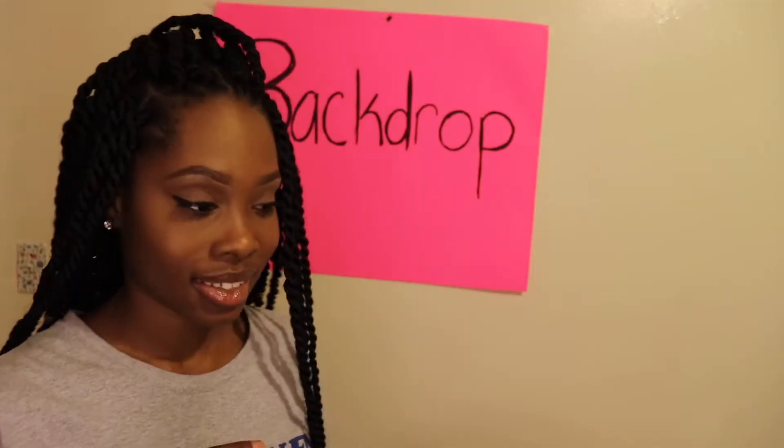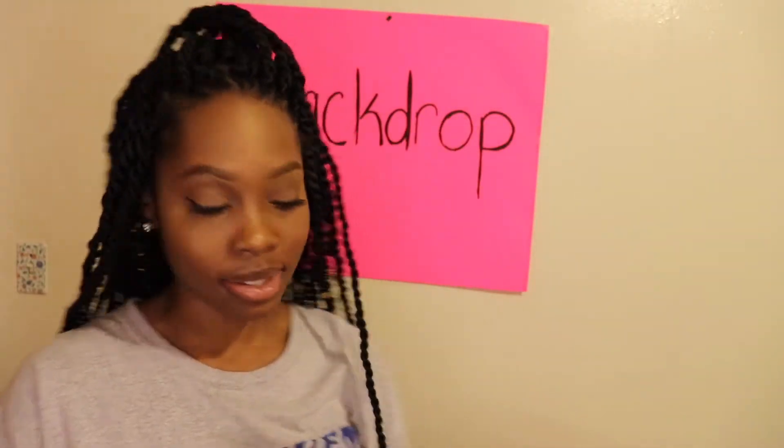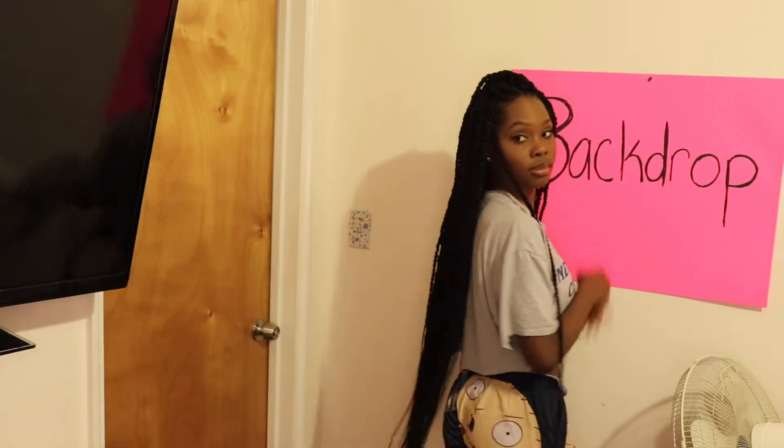We've gathered here today to discuss long braids. Just so you guys can get an idea of how long these braids are — if you're going to get braids that are this long, you need to know something.